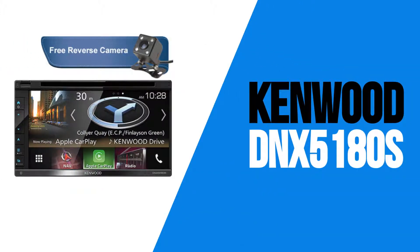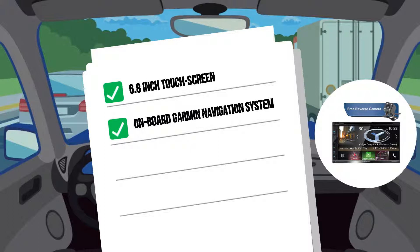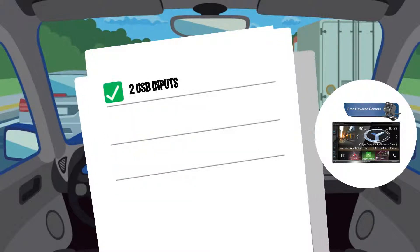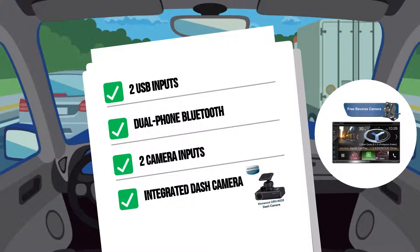Next up is the DNX5180S. This model features a 6.8-inch touchscreen. It has its own onboard Garmin navigation system, along with both Apple CarPlay and Android Auto connection systems. It will play CDs and DVDs. It has two USB inputs, dual-phone Bluetooth, and two camera inputs, including the option for an integrated dash camera.